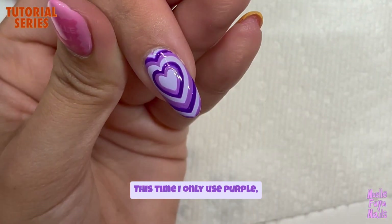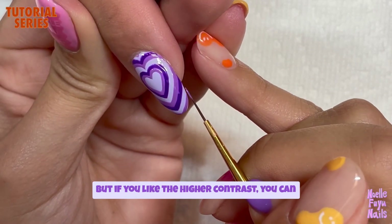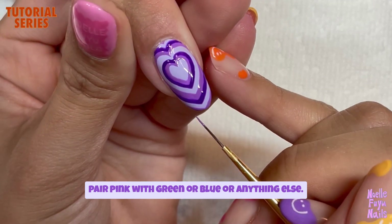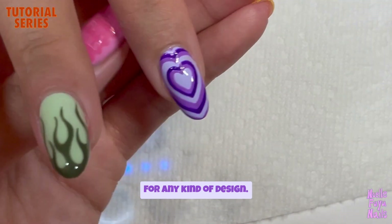This time I only used purple, which is very low contrast. But if you like higher contrast, you can pair pink with green, or blue, or anything else — because there are really no rules for any kind of design.